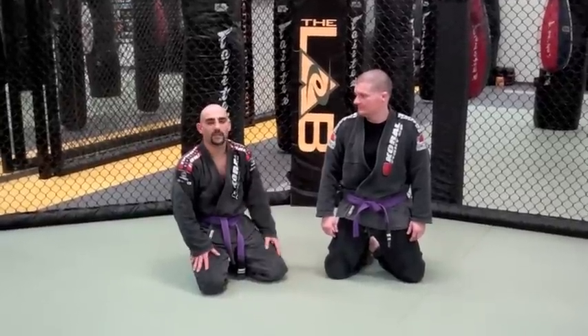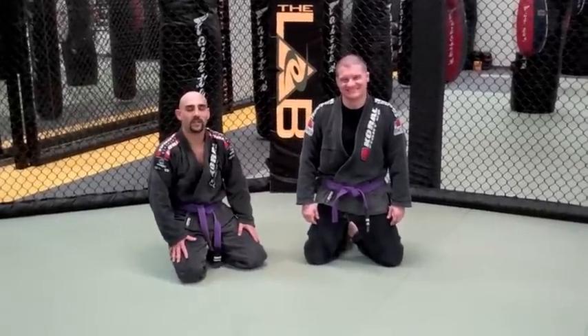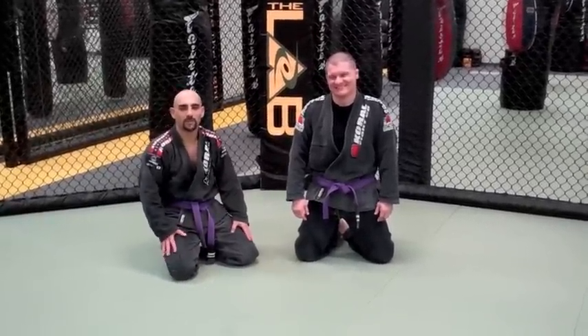This is Joe Gemma and Chris Zabricki. This is for the JCBJJ.com 12 Days of Christmas move.